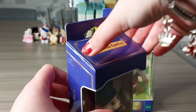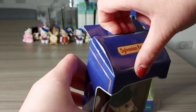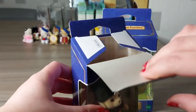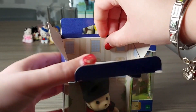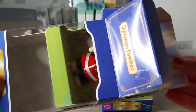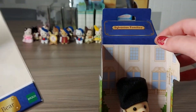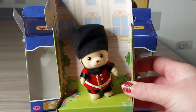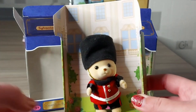Now I'm going to get him out. I think I'd probably keep these in the boxes when I'm not using them as well, because they just look so posh in the boxes. Behind him on the packaging it looks like a palace.